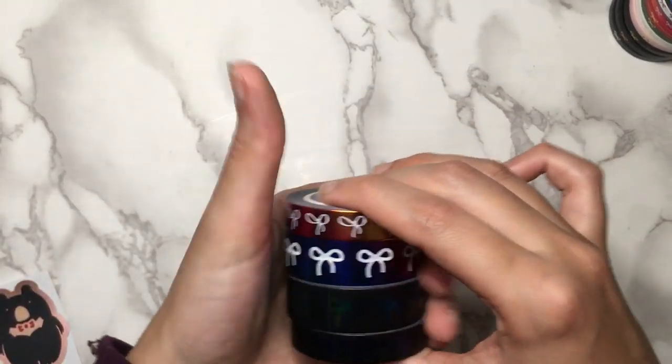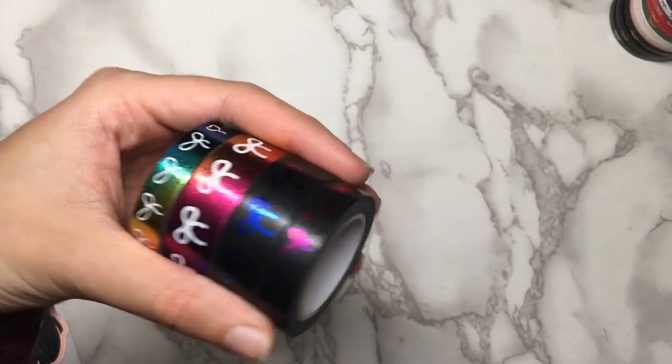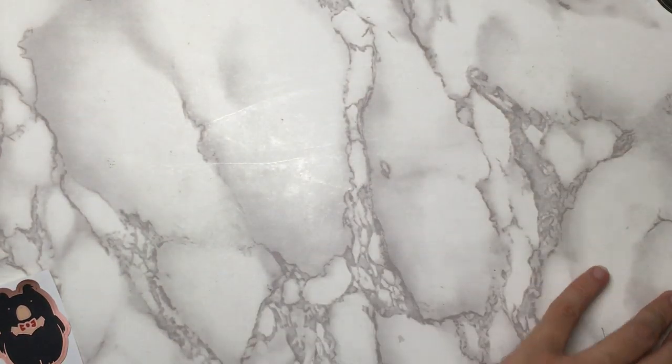It's still a perfectly usable tape, but that foil lifting off is kind of a big problem, so she'll have to look into that. But that is my order from Simply Gilded — I still love all the tapes and will use them at some point, hopefully.